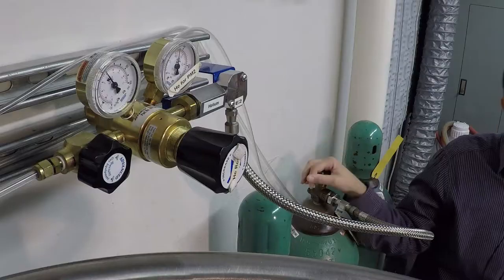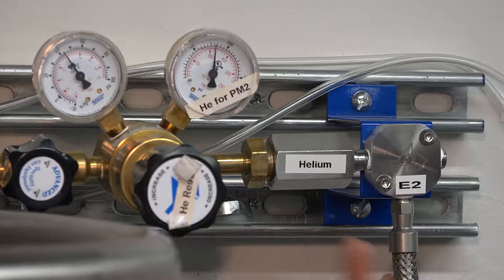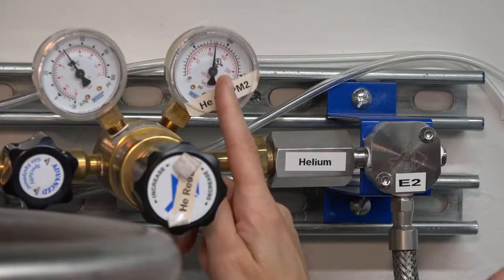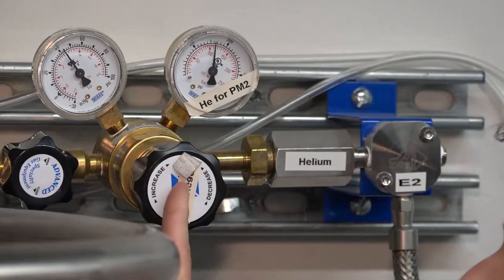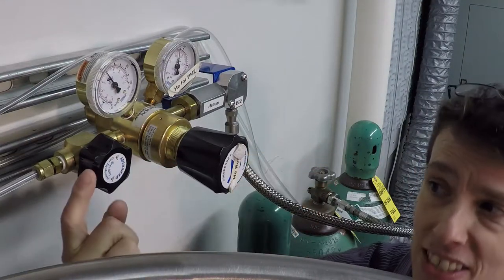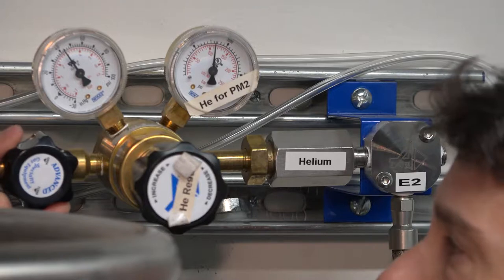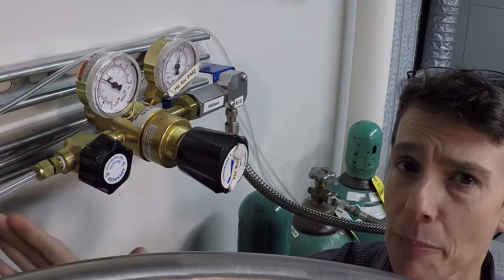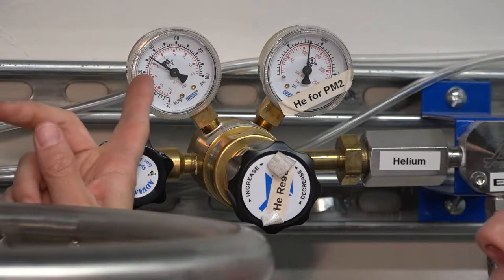Now we are going to turn on the helium. Simply open this knob counterclockwise and then quarter turn it back. This line for the helium is controlled by this regulator. The pressure inside the helium tank reads here; the pressure out reads here. This pressure is controlled by this knob: clockwise to increase, counterclockwise to decrease. This is the line valve that opens the helium line to the system — simply turn the knob counterclockwise to open the valve. Go all the way; once you feel resistance, stop. The line is open. The pressure for helium out should be 30 to 35 pounds per square inch.